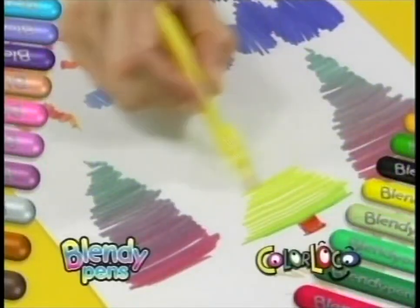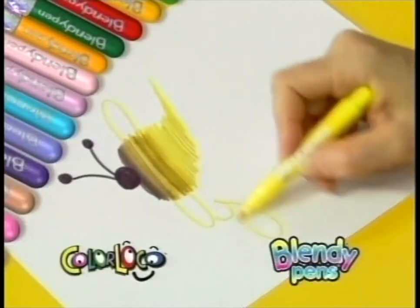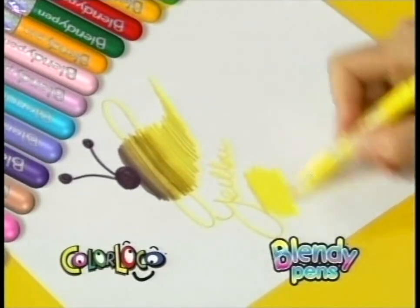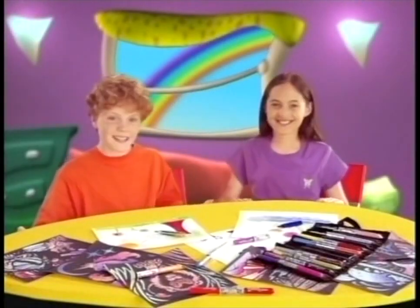Fuse yellow with green and get every color in between. Make crazy color blends — even yellow to black — and it always goes back. Blendy Pens are full of ink so they last a long time and the tip always blends clean. Ordinary markers are blendless, but with Blendy Pens, the possibilities are endless.